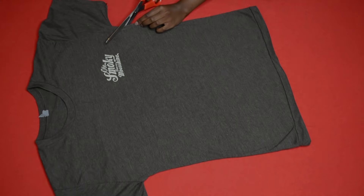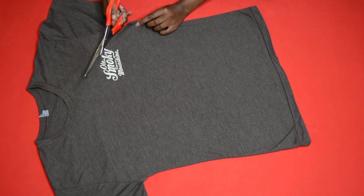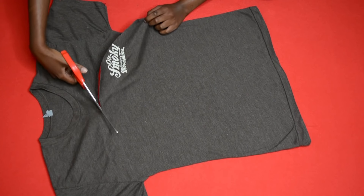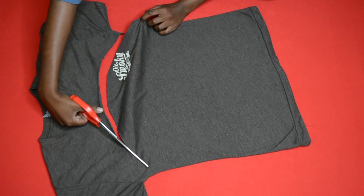I chose this old brown shirt — I don't know why it looks gray on camera, but trust me it's brown in real life. All I'm doing is cutting a curved shape, and that's it. You're going to be done with the top part of your top. I told you — simplest DIY ever!